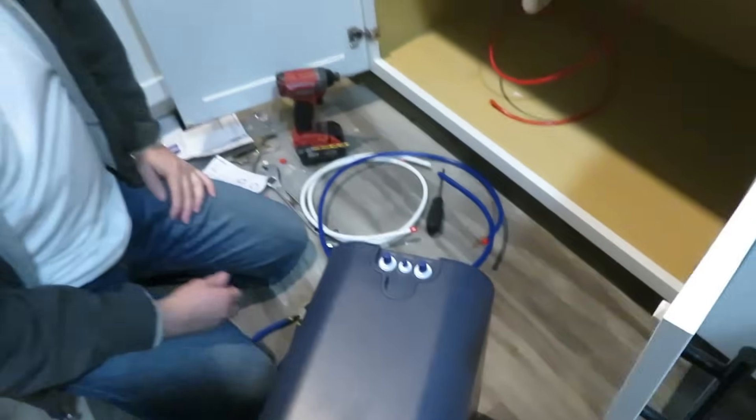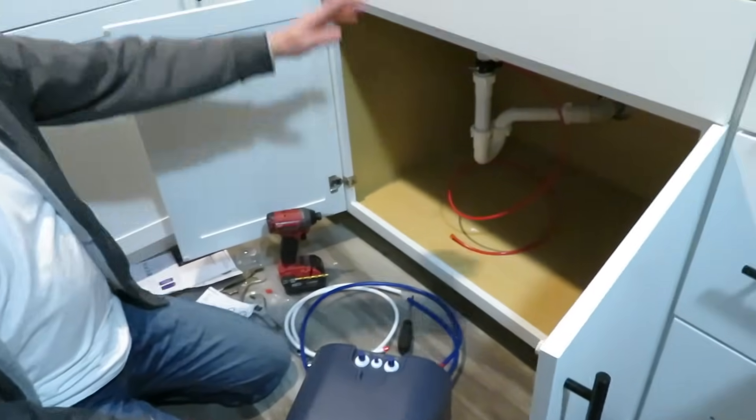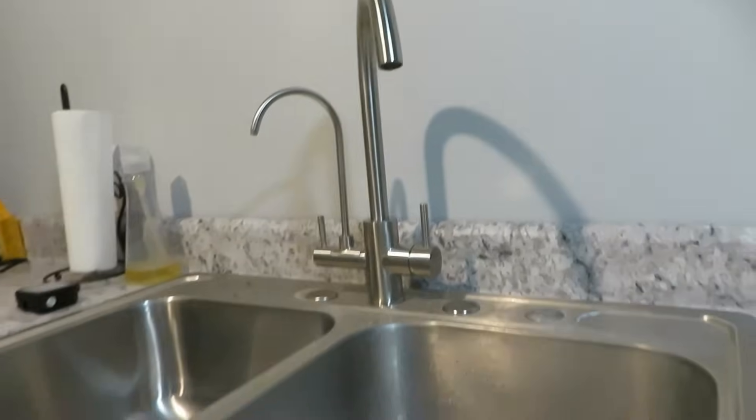Once you get everything hooked up, turn on the drinking water faucet and let it run for 30 minutes to flush out the filters.